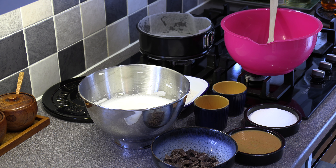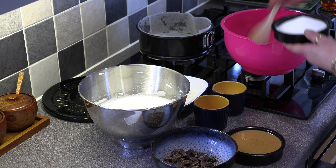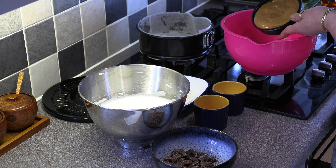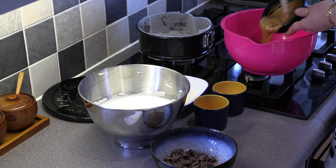Hi guys, what we're going to do today is a quick peanut butter and chocolate cake. So we're just going to start off by putting our caster sugar into our bowl, then our peanut butter. This is a really quick and simple cake.